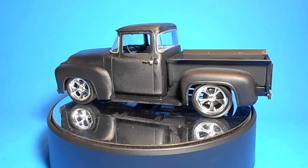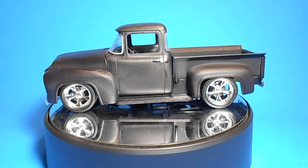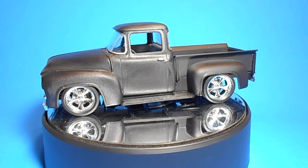Overall, when you're done, the finished model is about 7 and a quarter inches long, 3 inches wide, and 2 and three-quarter inches tall.